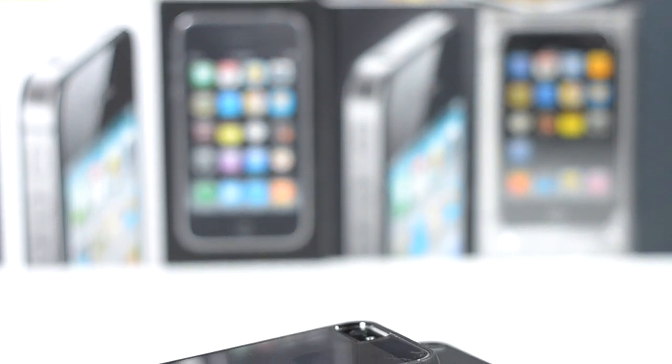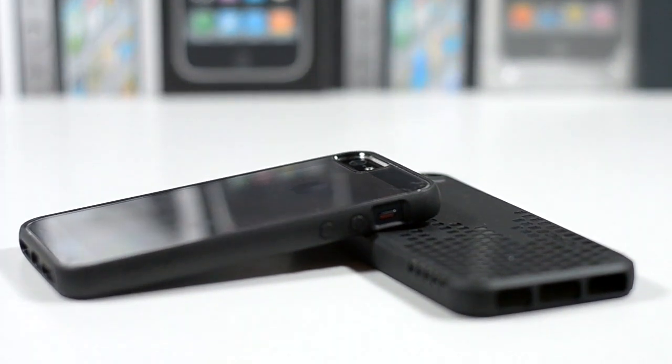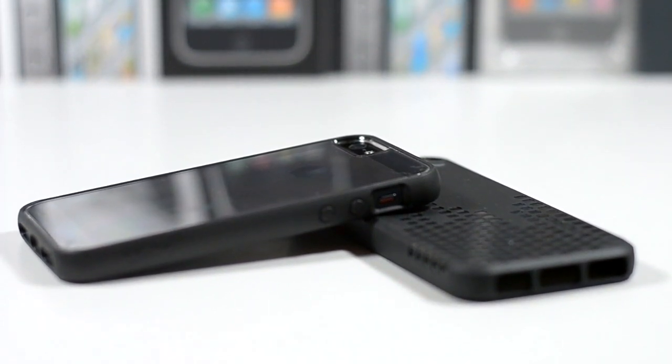What's up everyone, this is Tom with GearBrain Nation. Today we're taking a look at two iPhone cases. I mixed up the backdrop a little bit, so if you like it drop a comment down below and give this video a thumbs up, but let's head straight in.